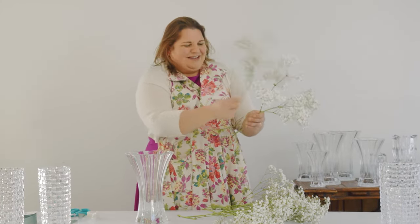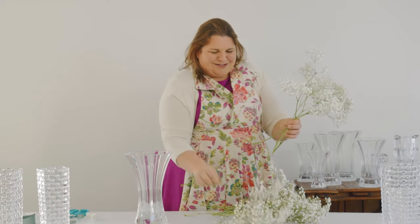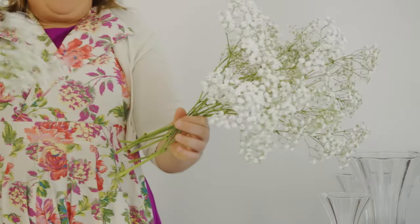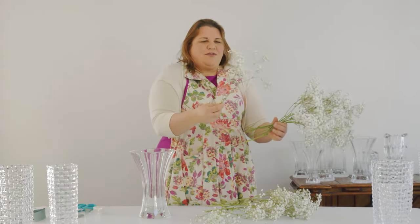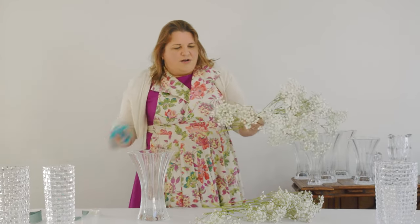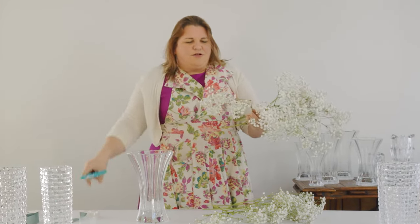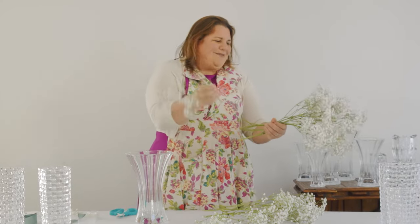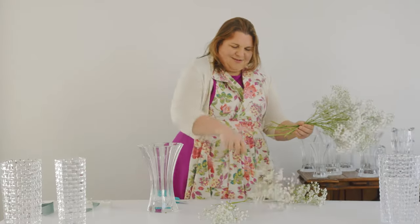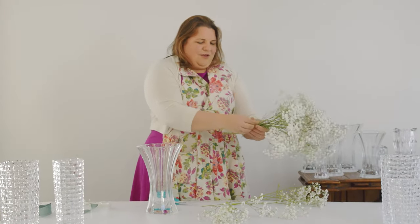Look at that big stem right there — this is gorgeous. Beautiful layers of Baby's Breath, and it's going to start to create a spiral in my hand. I'm looking to see when I am placing this Baby's Breath if I see any pieces that are just kind of funky or breaking off — I'm going to go ahead and clip them. I'm going to keep layering, and as we're layering it'll start to spiral. Once we get all our stems in, we'll be able to really work this around.